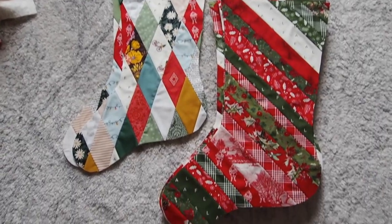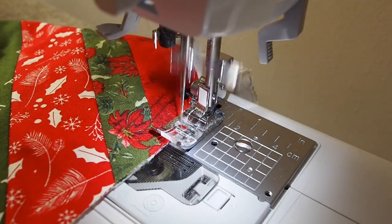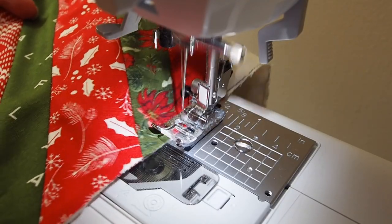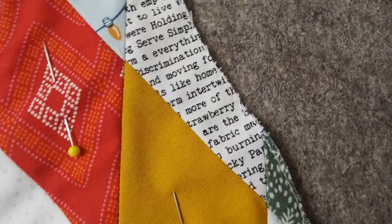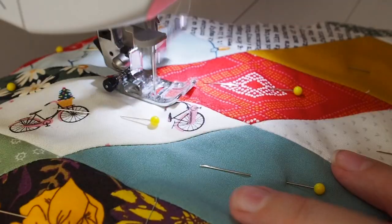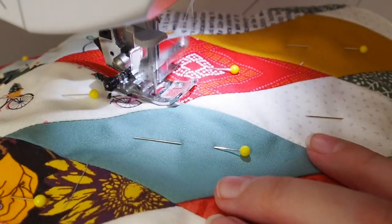I cut out all my stockings without quilting them and then I was a little worried about shifting, so I sewed a straight stitch right along the edge there — that will get hidden in the seam lines later — and I also pinned a lot. Then while I was quilting I went nice and slow and it was all good. There was no shifting.